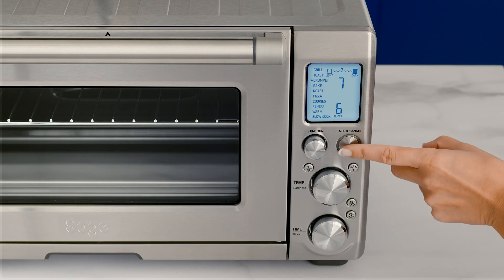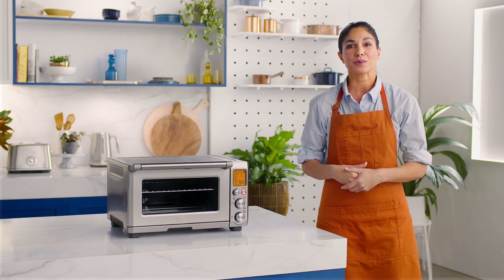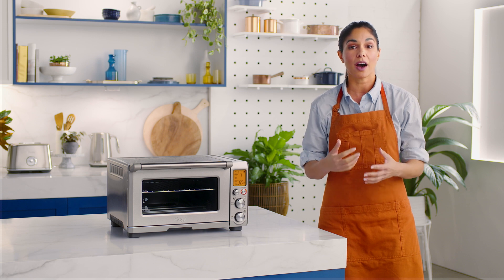When you're ready, hit the start cancel button to commence crumpet browning. The LCD will turn orange and your timer will automatically begin.